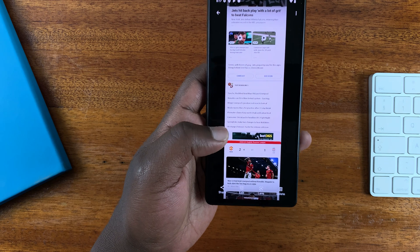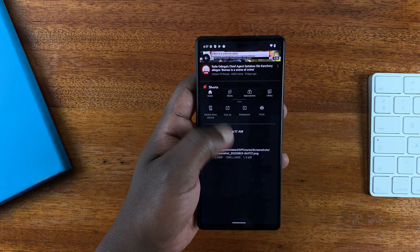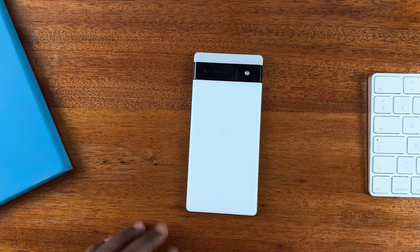Even if you go back to the Photos app in the screenshots folder, you should find the screenshot you just took from there. And that's how to screenshot on your Google Pixel 6a — thanks for watching and good luck guys.